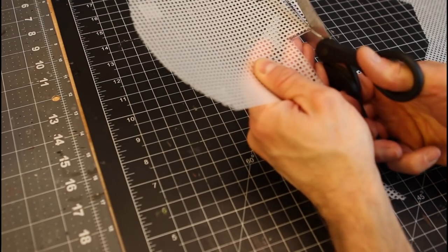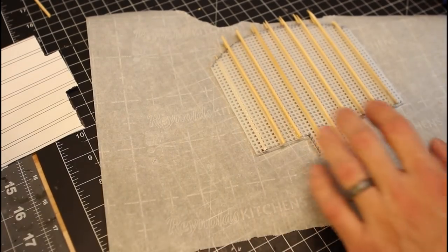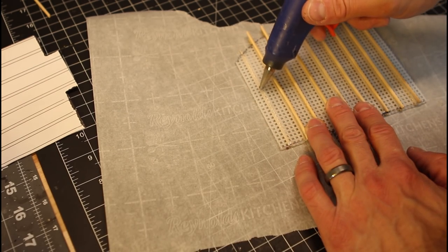This is just some granny grating. All the items that you're finding that I'm using in this video, you can find in the description below for my Amazon links. So if you want to pick some of the supplies up, you can find them all there.